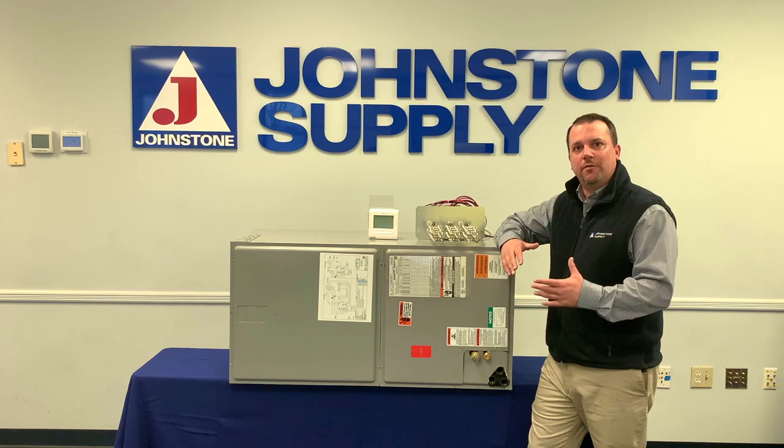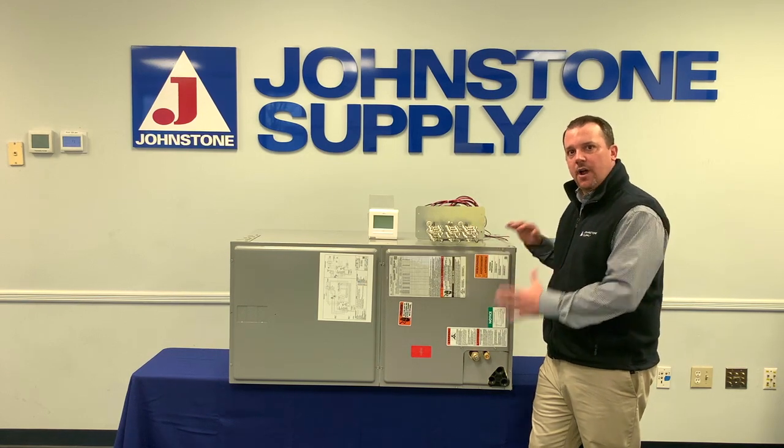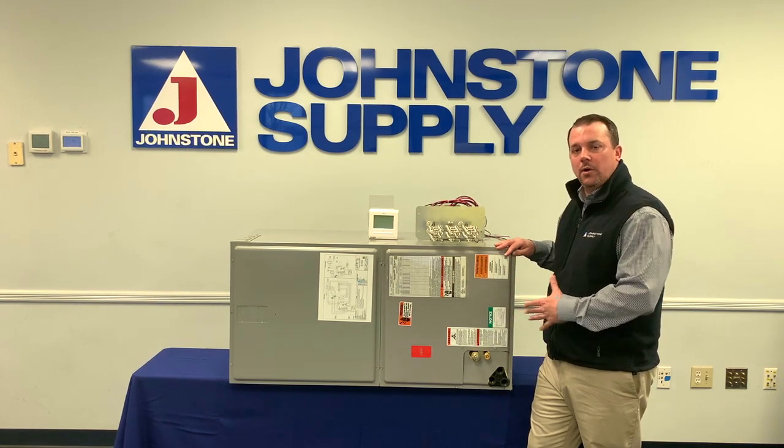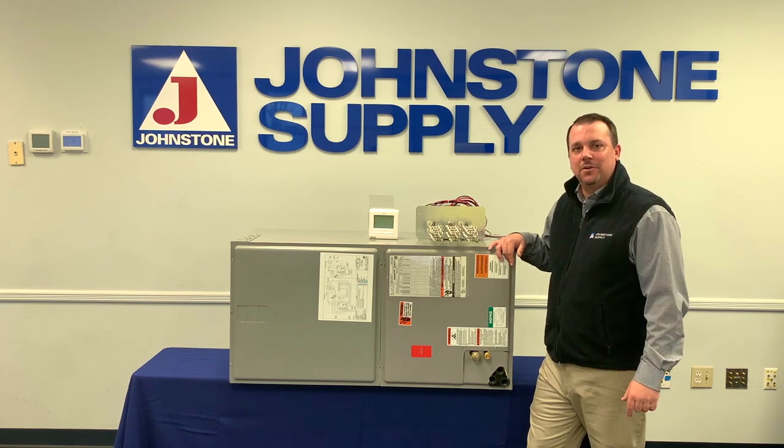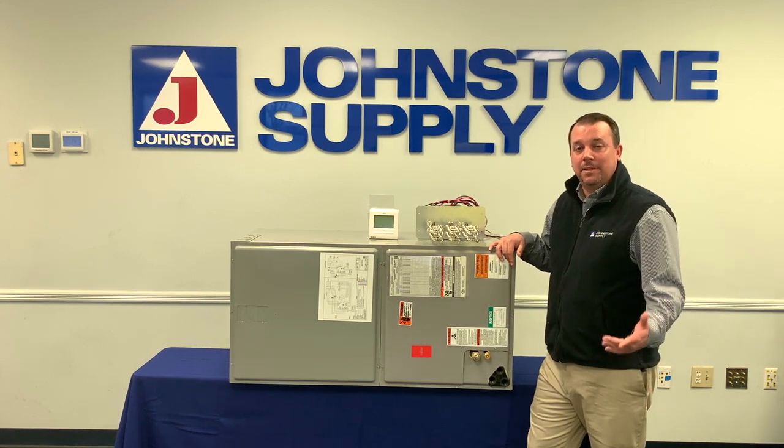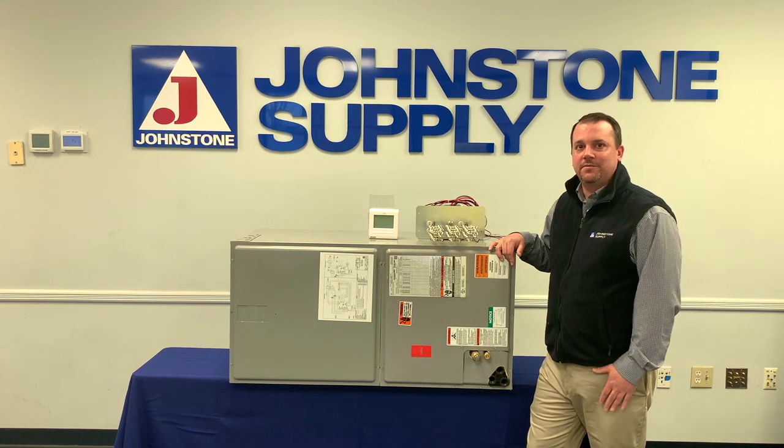We are going to have more information and more videos about this unit, especially showing you how to flip the coil if you need to go downflow or horizontal right, and those will be coming soon. Thanks for taking the time with us, and please come and see Johnstone Supply for any of your HVAC needs.